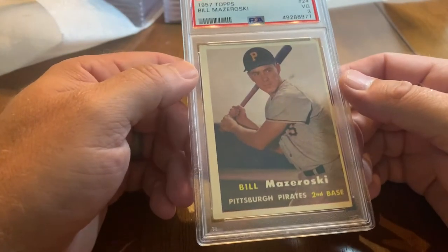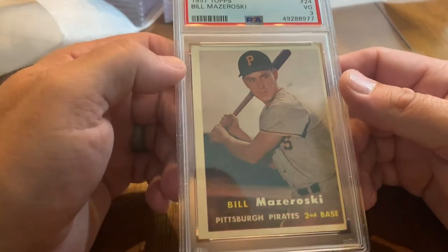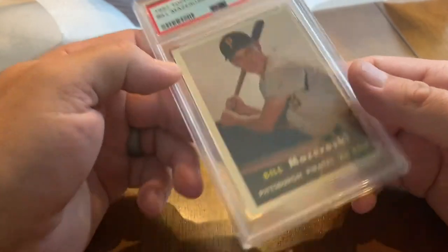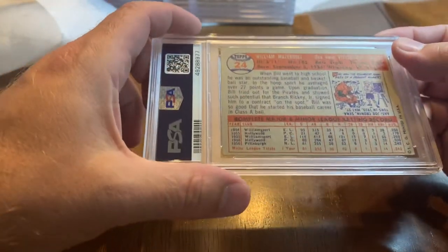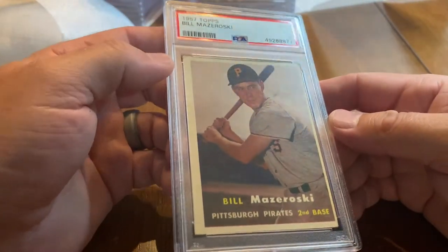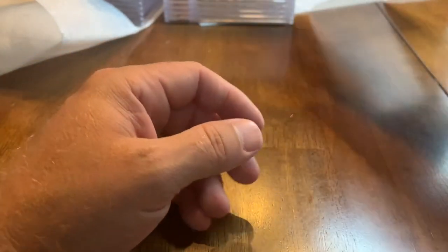Bill Mazeroski 1957 Topps — got a VG 3. This is his rookie card and I sent it because I need it for the post-war Hall of Fame Rookies registry on PSA. Glad to add that to the collection.